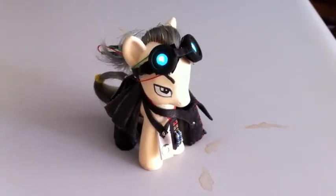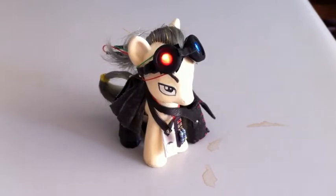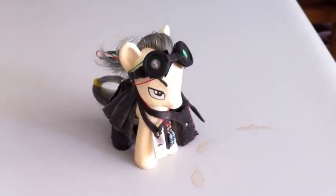Hello world, this is Spetku, and what you're looking at right now is my most recent pony mod, the Defcon pony.